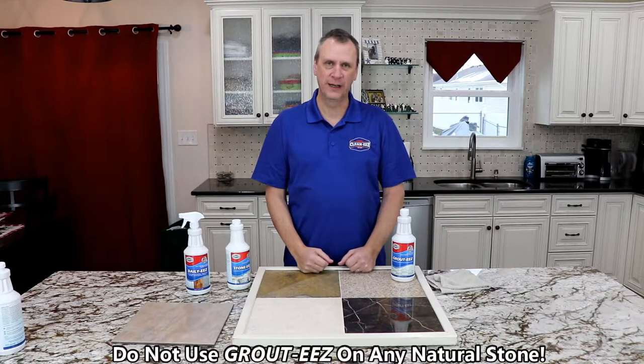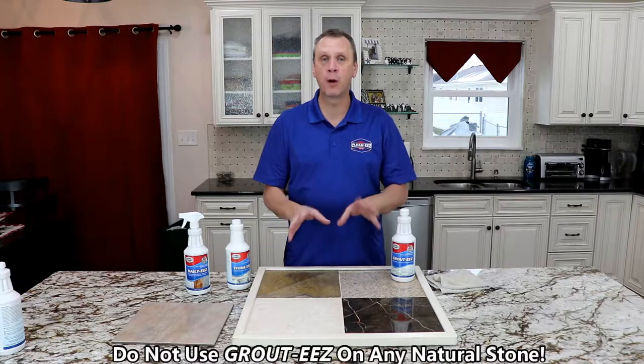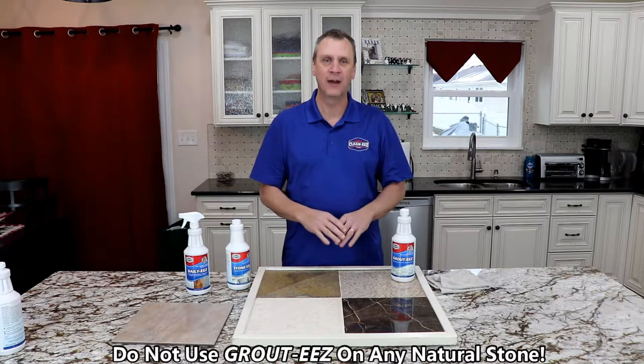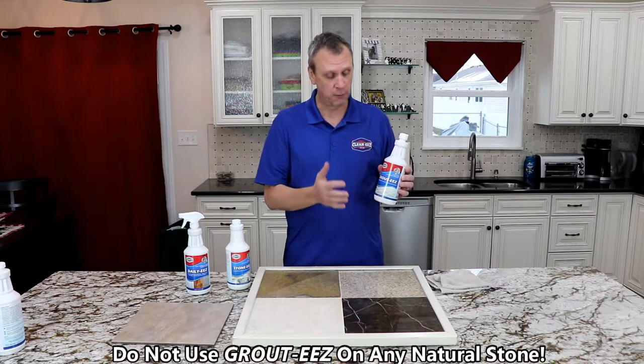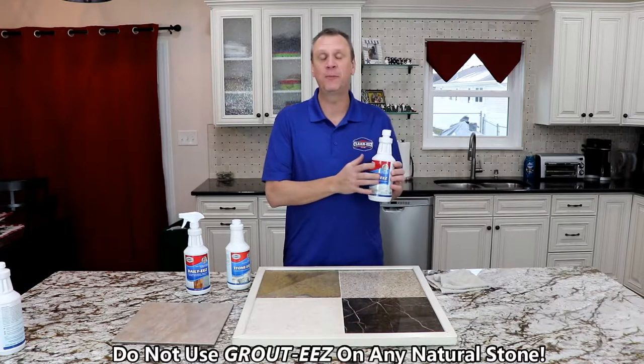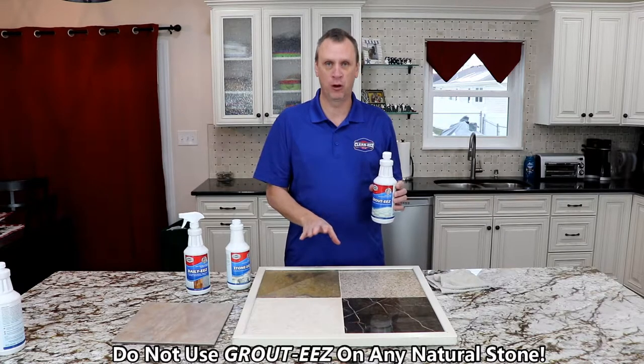Hi, I'm Jeff White from CleanEase, and I wanted to shoot this short video to go over the number one question we have at our company, and it's about GroutEase, which is our number one seller. A lot of people ask, can GroutEase be used on natural stone?